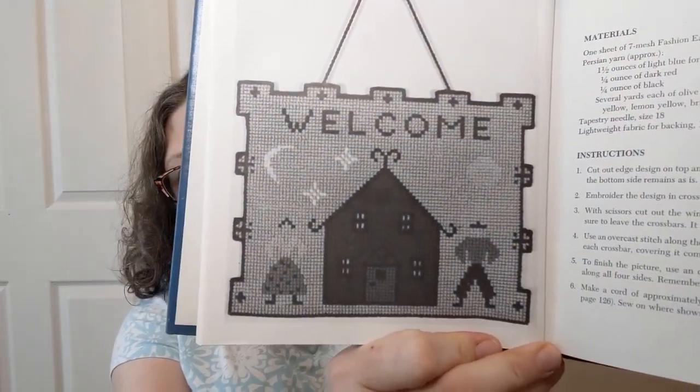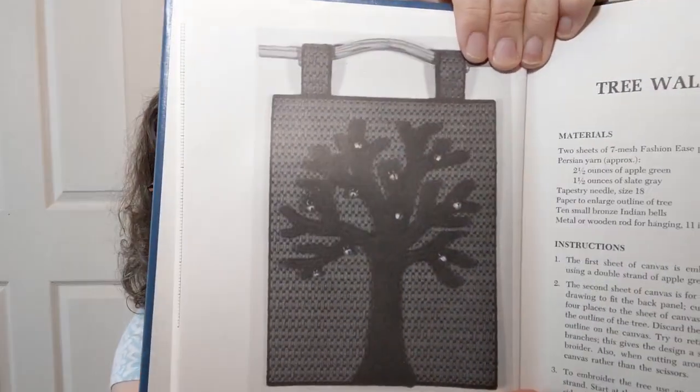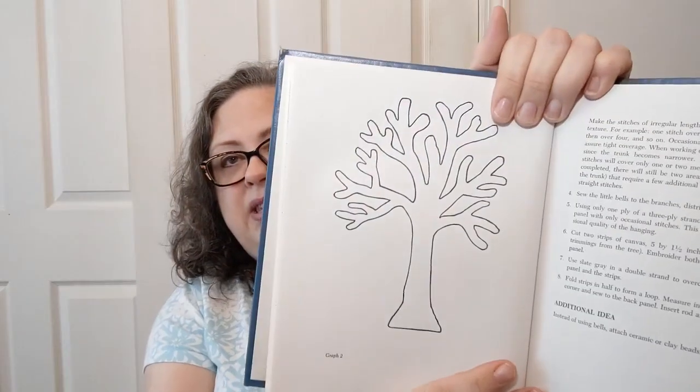Home accessories — you can make a welcome picture. Imagine that in your colors; you can do some cute silly things with that. There's also a tree wall hanging. I've seen a lot of people do that tree-of-life thing, and once you get the hang of basically embroidering on plastic canvas you can do anything you want. They even give you the main drawing they used.